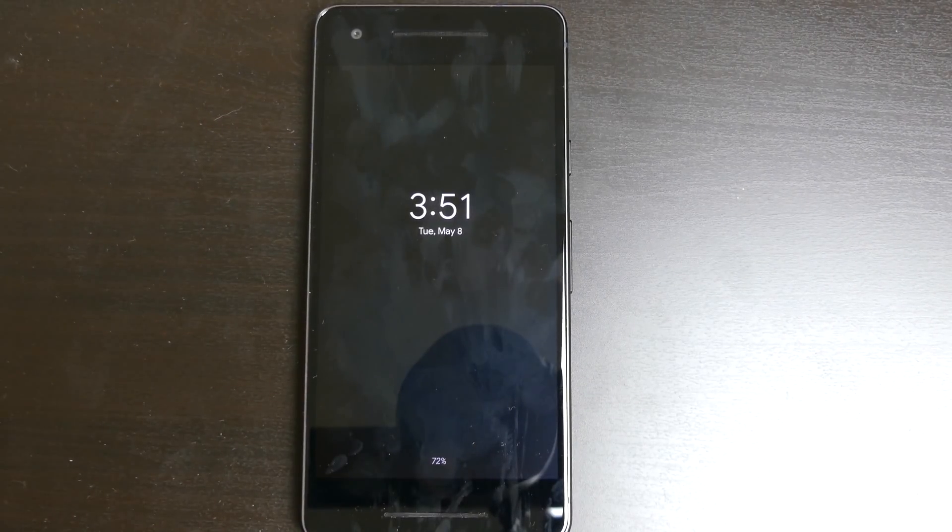Good afternoon, Recon here with TechOut. Back with another Android P beta video. This is going to be the first impressions. I just installed it — it literally just finished installing. I took a peek through everything real quick just so I can show you some of the things that are new and stand out right away.